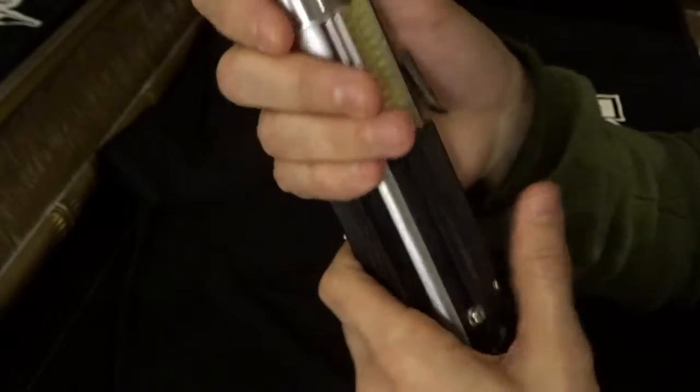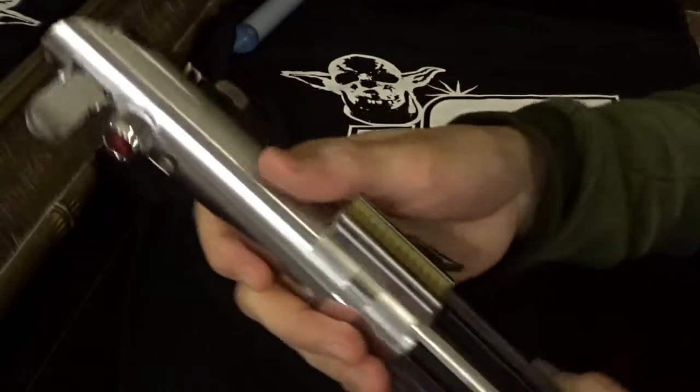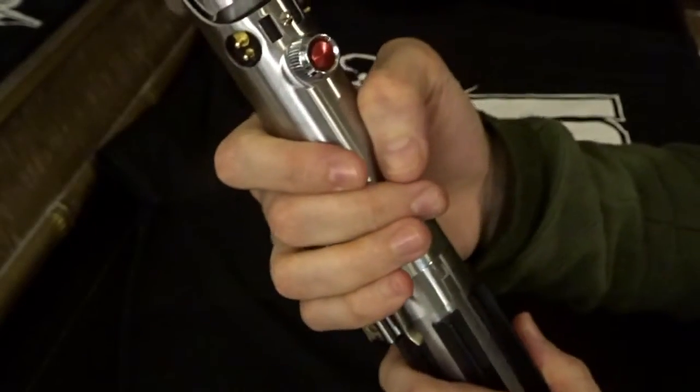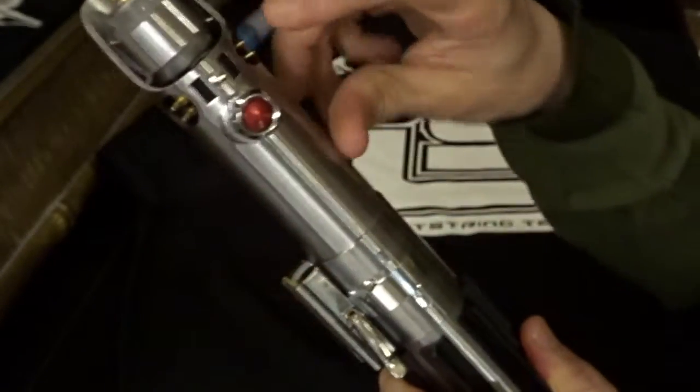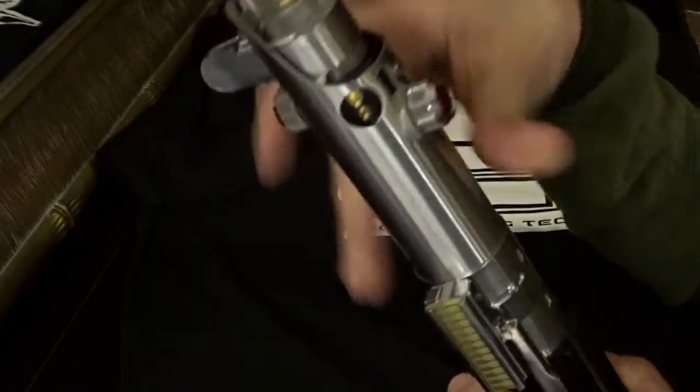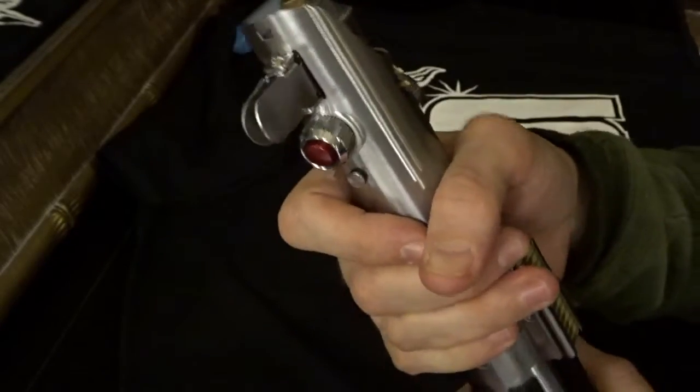The pommel insert has the holes — that was the way James sent me this saber from Korbanth. There are a couple of other parts from KR Sabers on Etsy, including some Graflex parts.